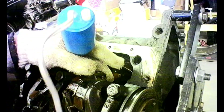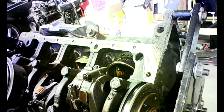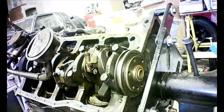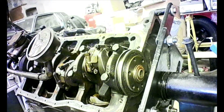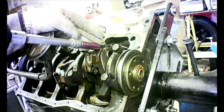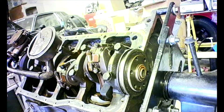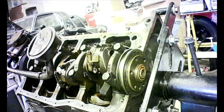Mark both sides of the rod cap with an eight, so when you remove your connecting rod from the rod cap you don't get the cap on backwards — because that makes a huge difference. There are little notches that are supposed to line up on top of each other, which I'll show you. Now I'll remove the rod nuts with this gun here — one rod nut and another rod nut.